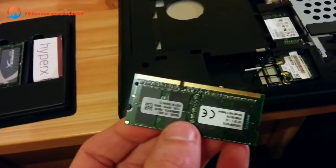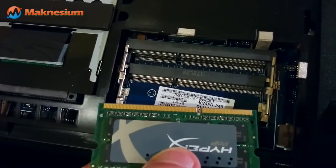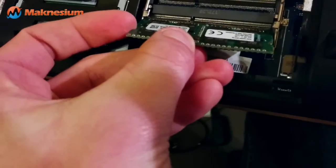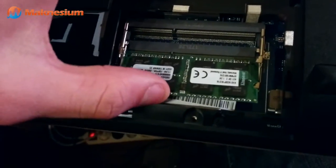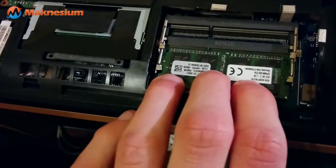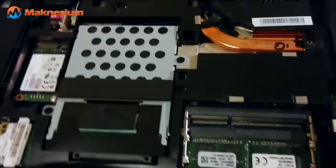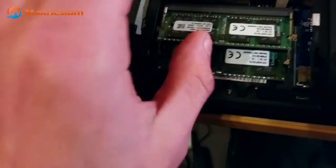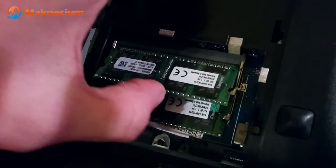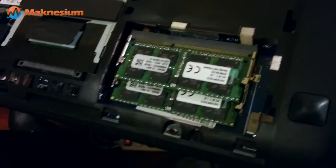We'll swap the stock RAM for this new kit. If you take your new memory module, you can see there's a notch, which means you cannot insert it the wrong way. You just have to align the notch with the gap inside the memory slot. Put it into position until it goes in, then press it down and it will snap into place. I'll do the same with the second one — place it neatly inside the slot until it stands up a bit, then gently press it down until it clicks in.